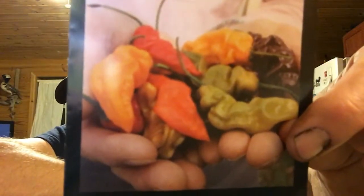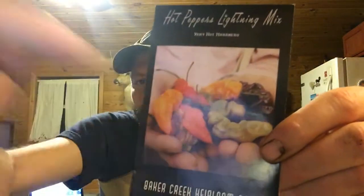Lightning Mix is a habanero strain that has a lot of variability, so I could get any one of the varieties it shows there. I've gotten some of those in the past. You also get a lot of the throwbacks, which would be the old school orange habanero.